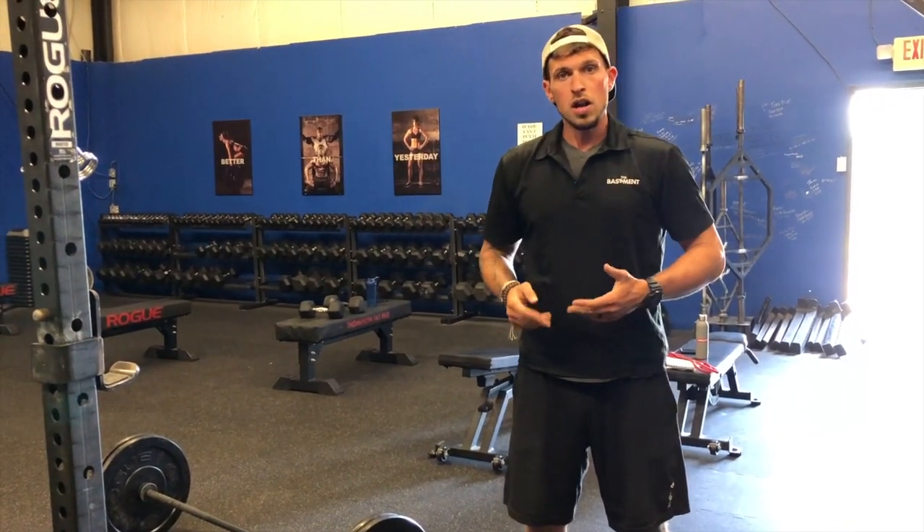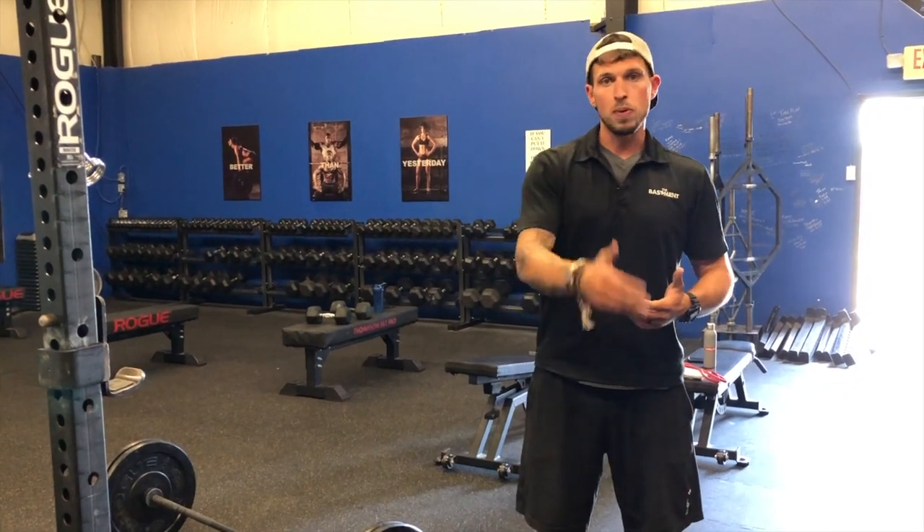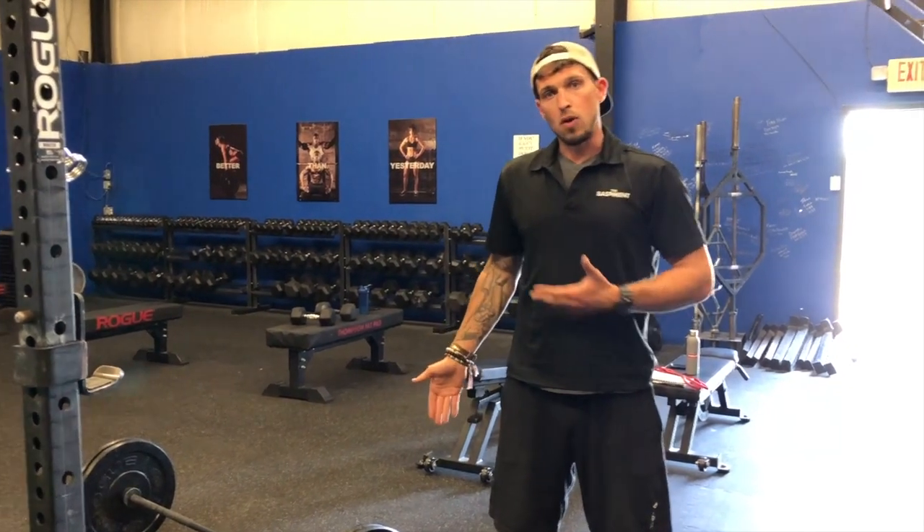It's a two-part score here. There'll be points awarded for the length that you go for your Bring Sally Up, and there'll also be points awarded for the total reps and the amount of weight that you are able to accomplish for your deadlifts. Okay guys, give it a shot.